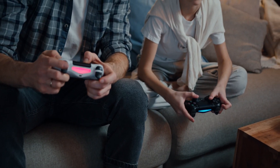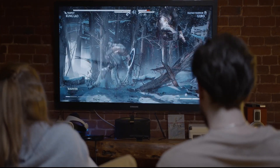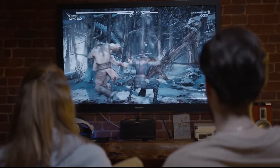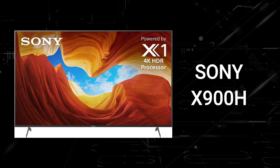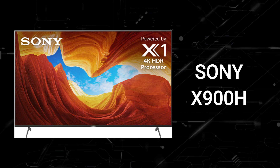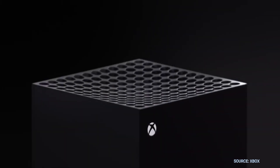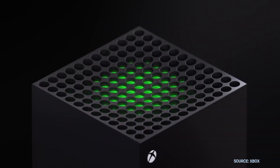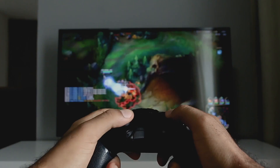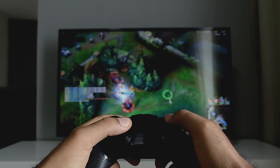With the gaming consoles that are out, you might be a gamer looking to upgrade your gaming experience by getting a new TV that will show what these new consoles can do. In today's tech video, I'm going to help you decide if the Sony X900H is right for you. The PlayStation 5 and the Xbox Series X are the latest gaming systems, and you're wondering if this new TV is the best TV to play your games on. So let's dive into this.